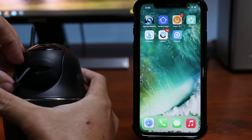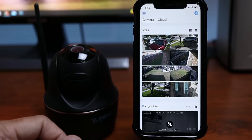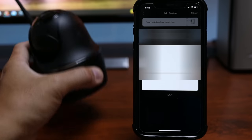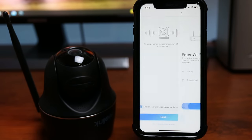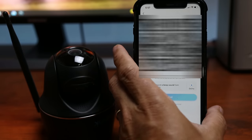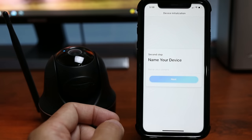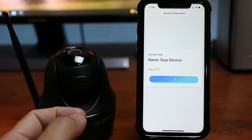To set up: insert a micro SD card, then turn on the camera. Download and open the Reolink app. Click the plus sign to add a camera and scan the QR code on the sticker on the bottom of the camera. Select Wi-Fi not configured, click next, enter your Wi-Fi info, and click next. It will generate a QR code to show to the camera. Create a device password, click next, and name your device — I'll name mine Argus PT2 — and it is connected.